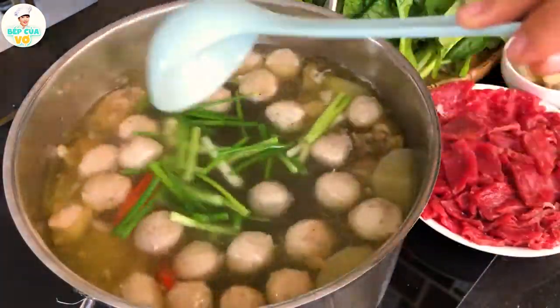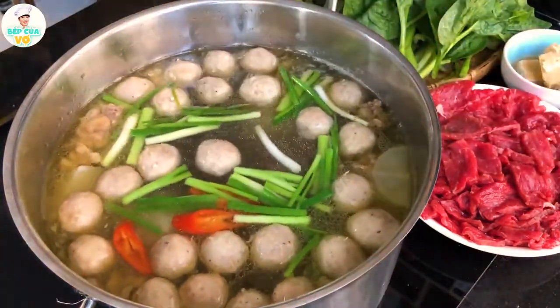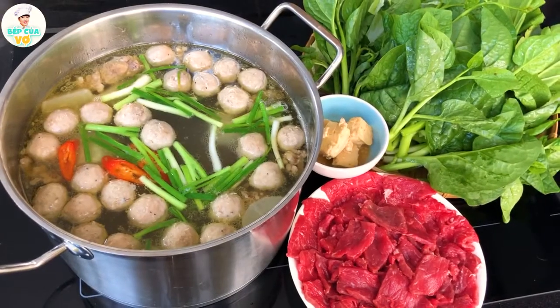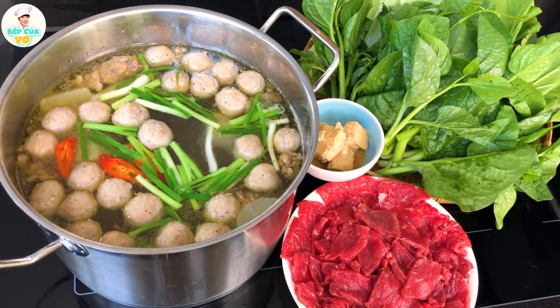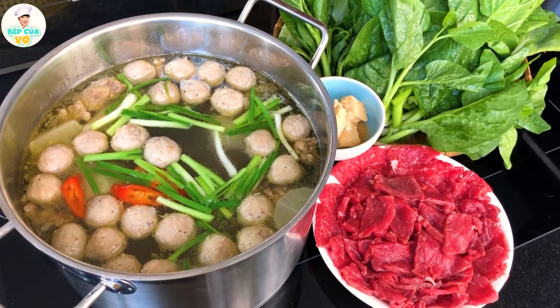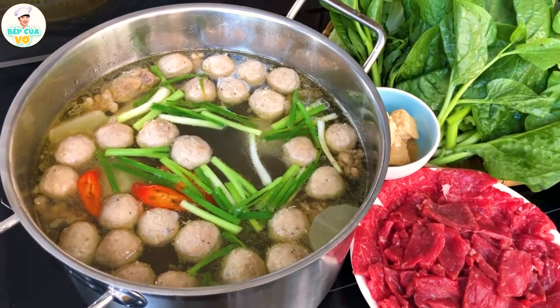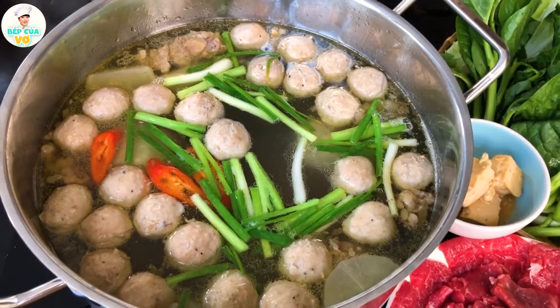Cho thêm 1 ít ớt sừng vô để cho nó đẹp, và gốc hành vô để cho nhẹ mùi nữa nhé. Vậy là hôm nay gia đình của mình đã chia sẻ tới các anh chị và các bạn cách nấu nước dùng lẩu bò viên rất là đơn giản, cực kỳ nhanh gọn lẹ, không có quá khó đâu ạ. Mình ăn kèm với rau mùi tươi sẽ rất là hấp dẫn cho cái món này. Nếu mà các anh chị và các bạn cảm thấy video của gia đình mình chia sẻ ngày hôm nay thật là hấp dẫn thì hãy cho gia đình kênh Bếp Của Vợ 1 like và 1 đăng ký, ủng hộ kênh Bếp Của Vợ nha. Kênh Bếp Của Vợ xin chào cả nhà, hẹn gặp vào những video tiếp theo nha!